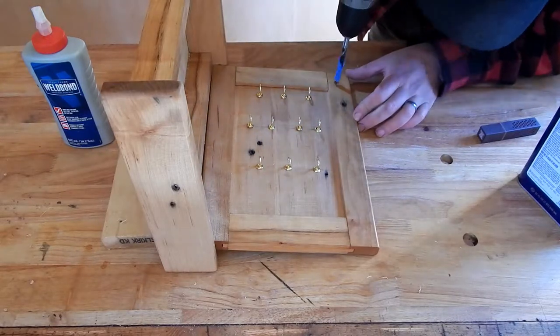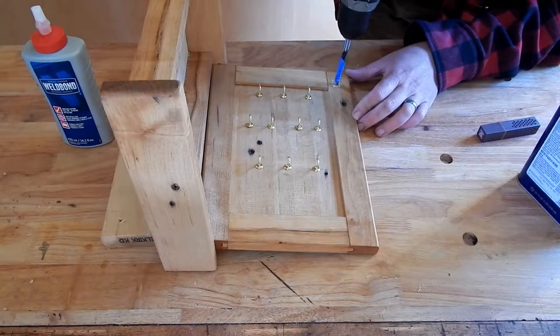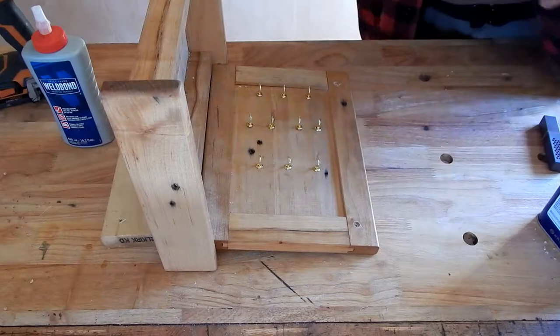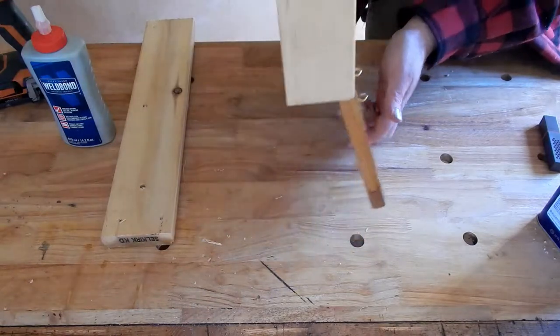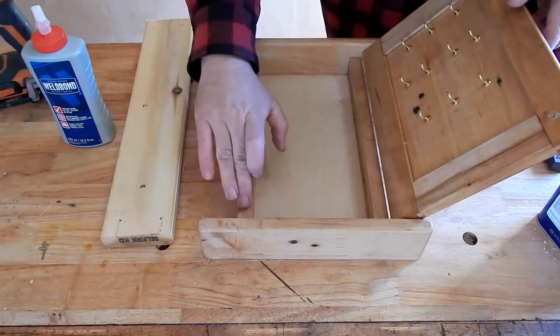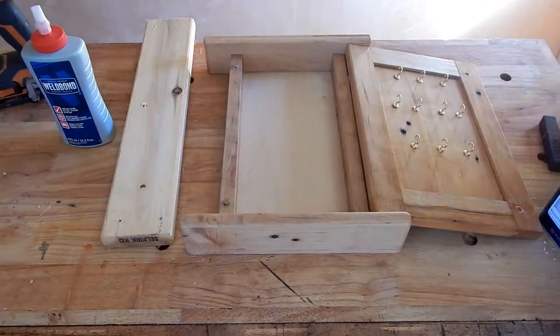I recommend super glue for gluing these magnets in. When working with magnets, it's imperative, of course, to get your poles the right way. So before I glue these in, I've left them on here and I will mark the inside.